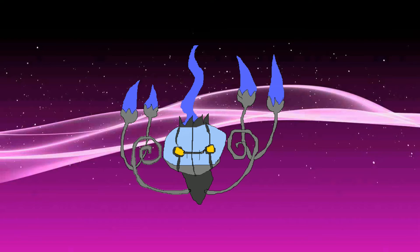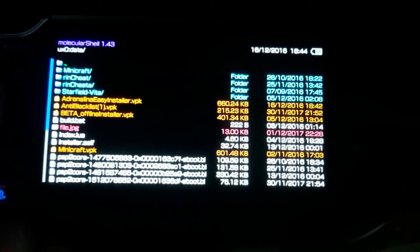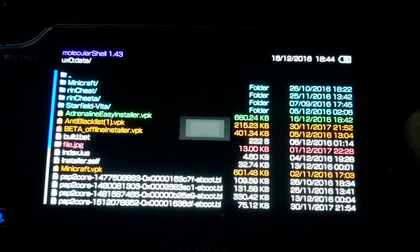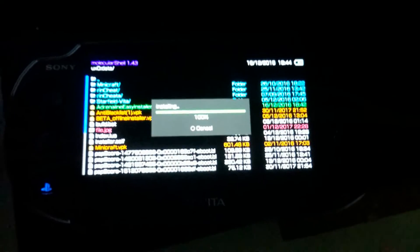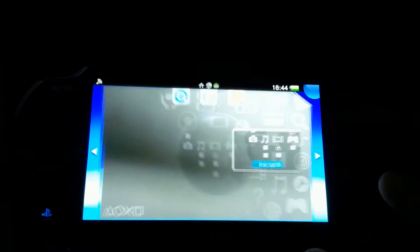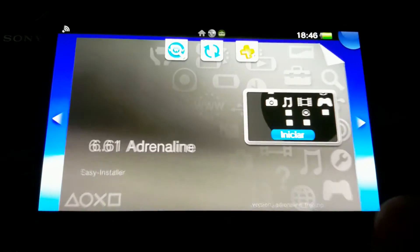For the PS Vita part, open Molecular Shell if you don't have it open and press Start to show the Henkaku settings. Make sure Enable Unsafe Homebrew is toggled on. Then go and install the Adrenaline Easy Installer VPK. Once it installs — it shouldn't take long — you can go back to your live area. From your live area, open Easy Installer and select the first option: Install Adrenaline.